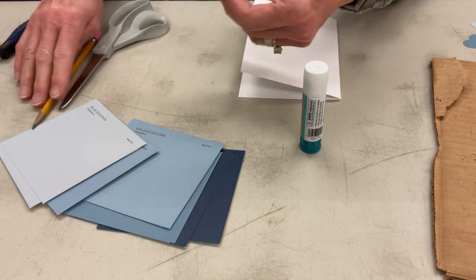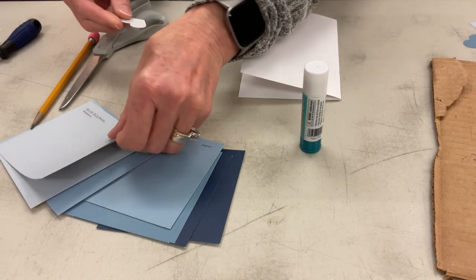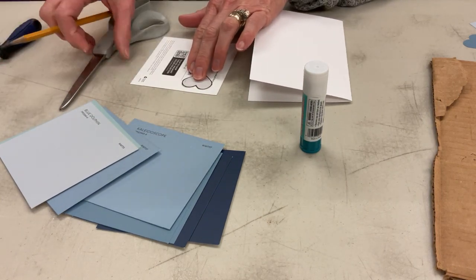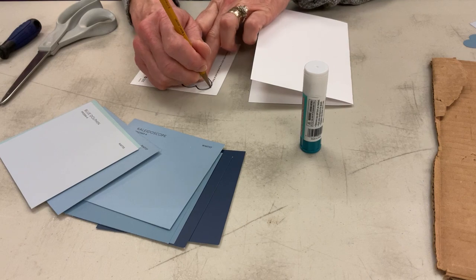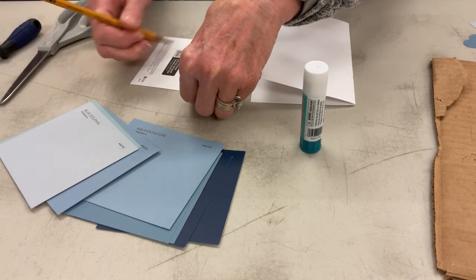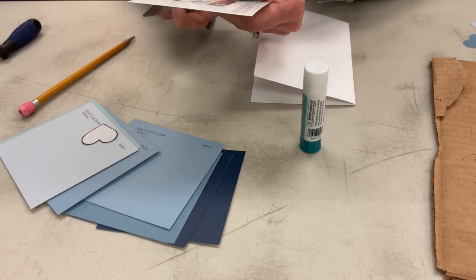The first thing we're going to do is make a little heart to use as our guide. We're going to need nine of these hearts for our design. So I'm going to take my heart and trace it on the back of one of my colored paint chips and then I'm going to cut it out.